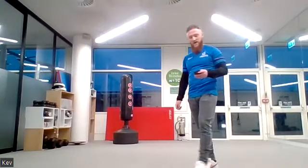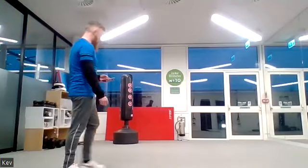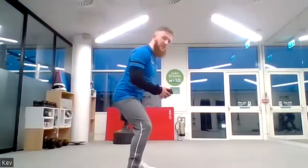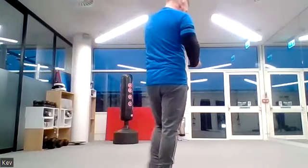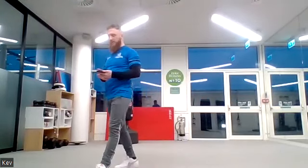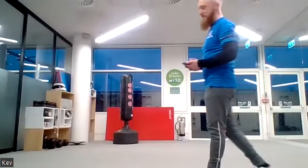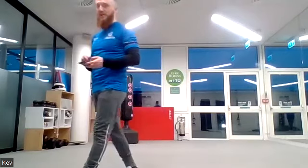Well done — 10 seconds left. Five, four, three, two, one. Into squat pulses — tiny little movements. Ready, three, two, one, let's go! Ten seconds to go.